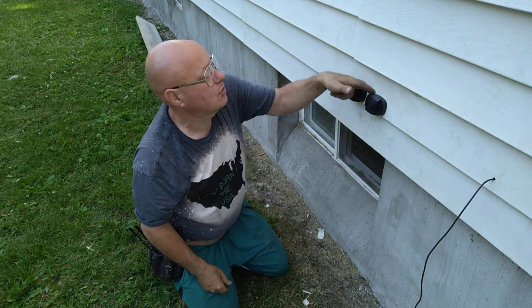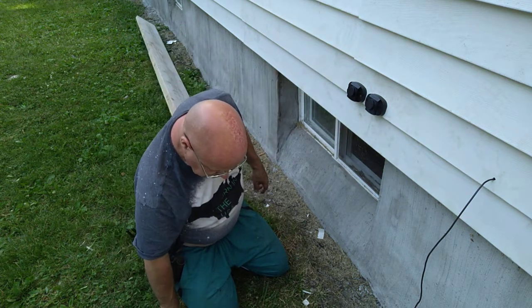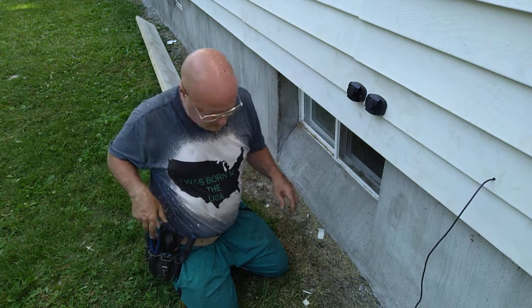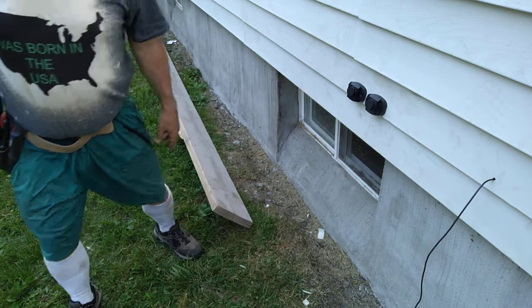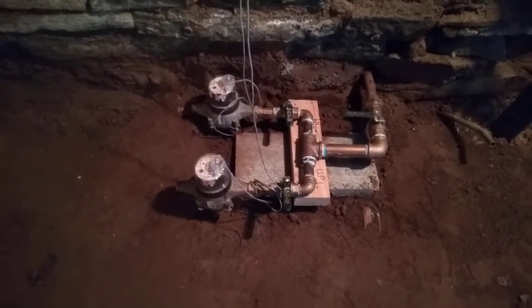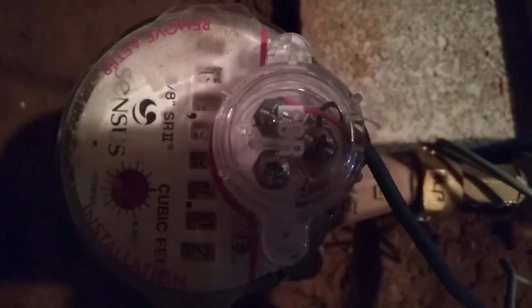We'll put some silicone around here to keep water from getting in. Let me go down and show you what this hooks up to on the meter. This is the water meter — these are the two water meters — and they use the R and W terminals in the meter itself. The water department hooked them up.